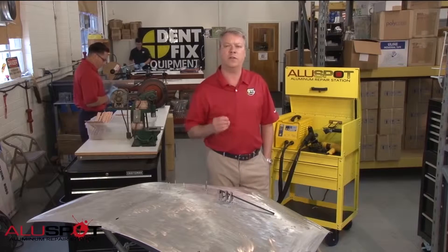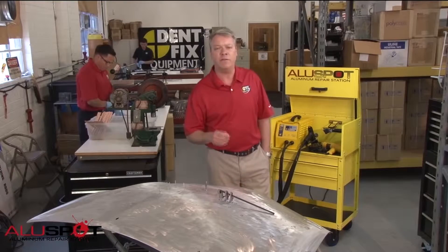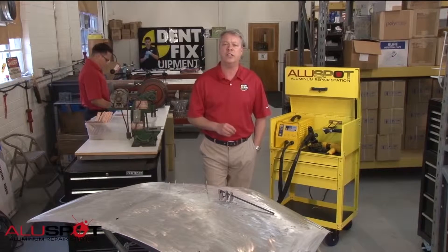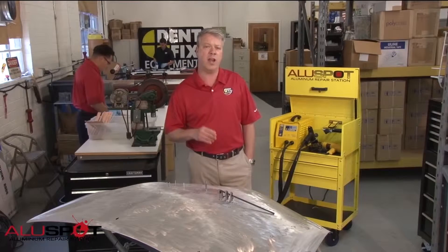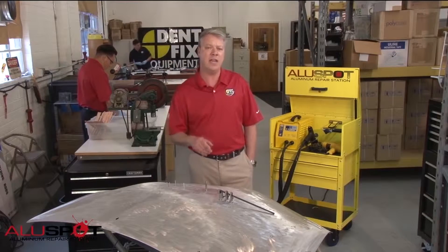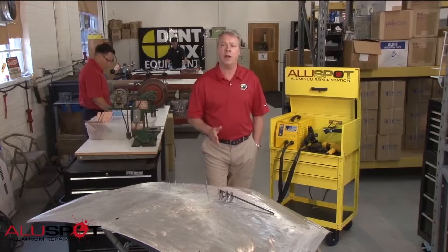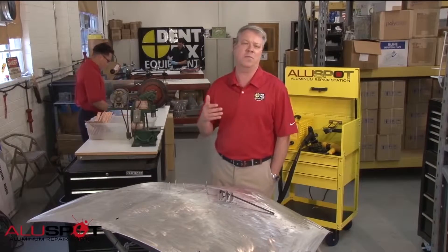Body shops have no choice but to start getting ready for aluminum repair. Ford's announcement that the F-150 for 2015 will have an all-aluminum body is a bold and evolutionary step. This move by the automaker has sent a ripple through the industry, creating a flood of opportunities and a need to adapt. Unresponsive body shops who do not invest in aluminum repair are going to miss out on the biggest growth opportunity to come along since the Model T.